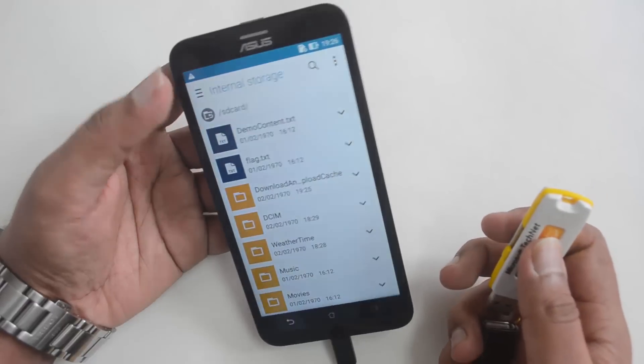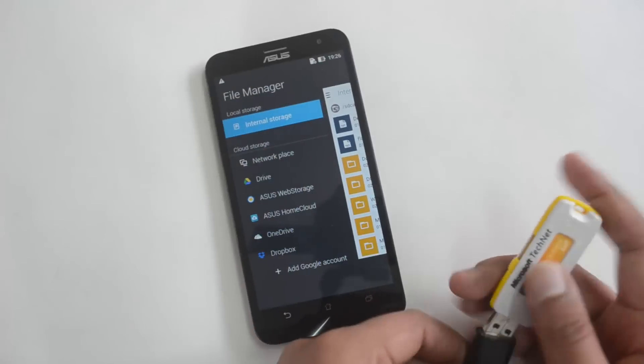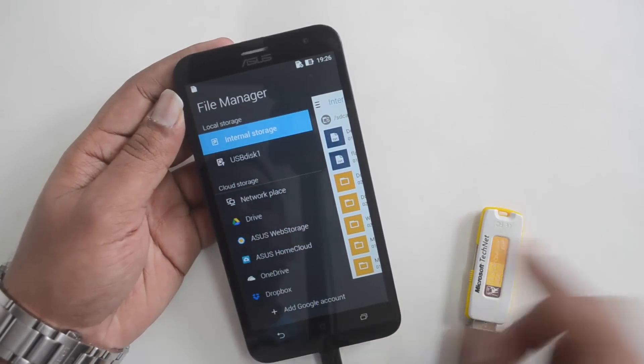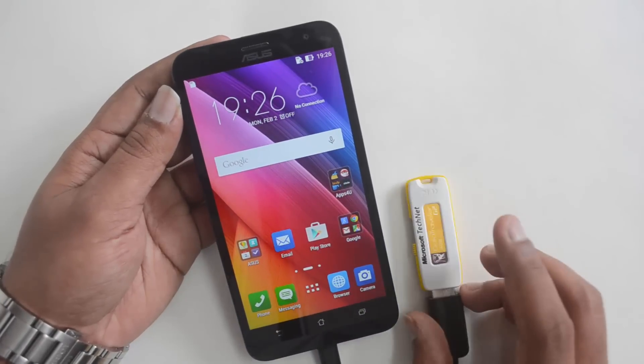If I remove this, you can see the USB disk is gone — there's no USB disk listed anymore. Let's connect it once again — and there you go, the USB disk has come up again. So that confirms USB OTG support on the Asus Zenfone 2 Laser.